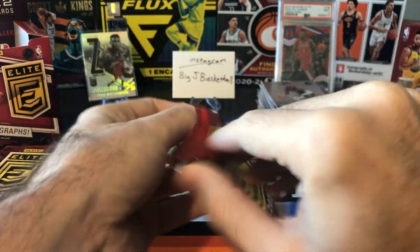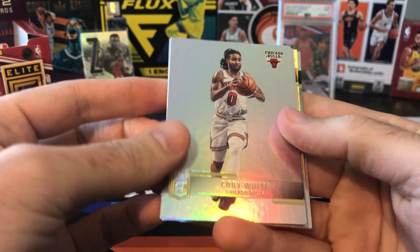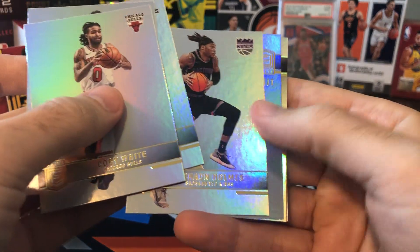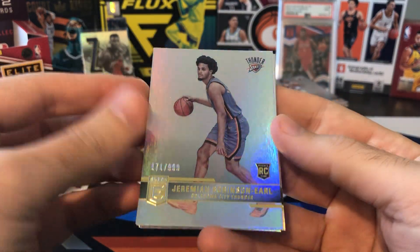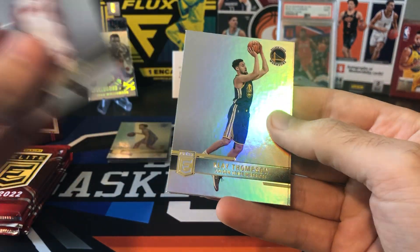We're still looking for one more rookie, at least one more numbered to 999, and maybe one of those rare inserts or a Status or Aspirations parallel. I think we might have a rookie in here — Kobe White, Mo Bamba, Keldon Johnson, Rashawn Holmes. And yeah, there we go — to 999, Jeremiah Robinson Earl. I don't really know much about him; I think I pulled one of his cards out of Hoops. Kyle Lowry, Klay Thompson, and Chris Paul.